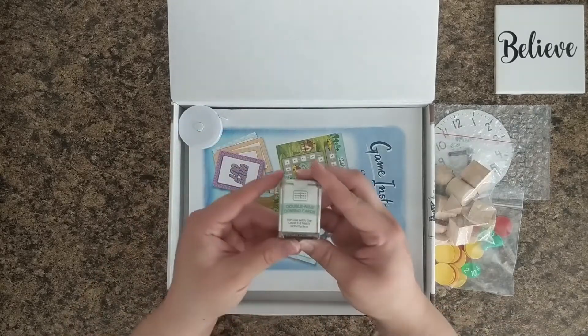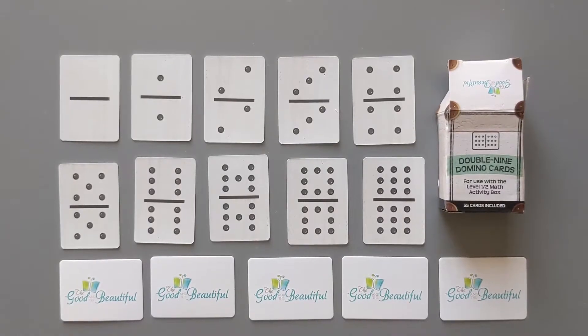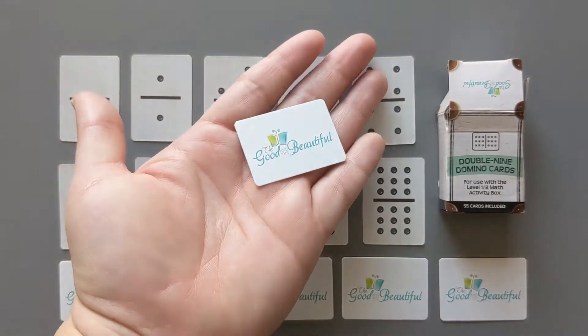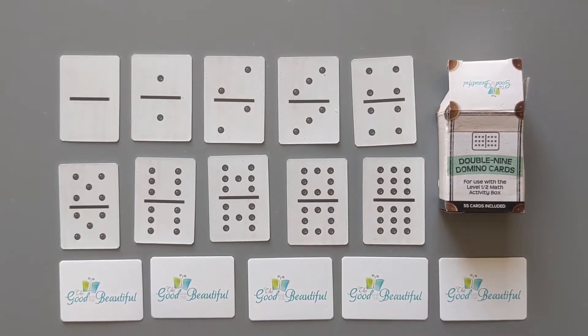Then we have the double nine domino cards. While I was editing I realized that I did not capture a look at what these domino cards look like, so here's a quick view. They are tiny little cards — they're glossy so they slide around nice and easy. If you're trying to build the box yourself, I would suggest just getting some dominoes that go up to double nines and working with that.